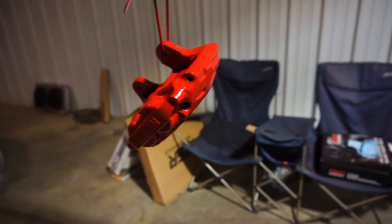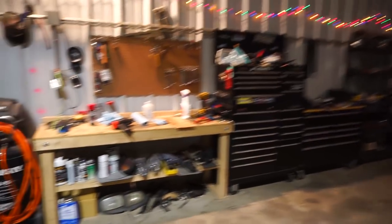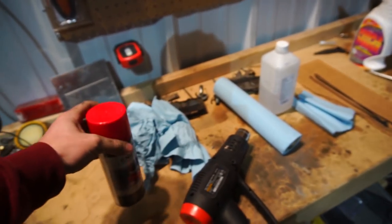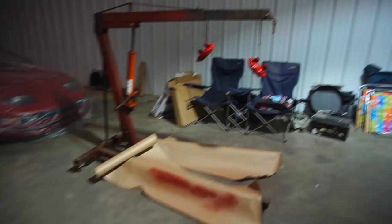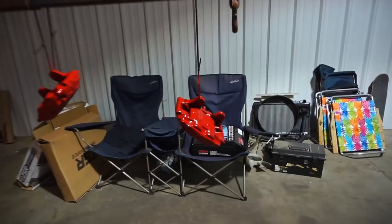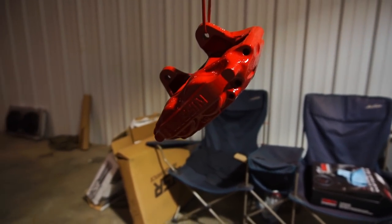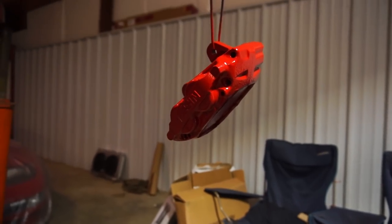I just did the second coat and the calipers should be all set. I'm really impressed with this paint — it sprays and lays really nicely and feels pretty strong. I was kind of hoping for a darker shade of red but I think these will look good regardless. I'm not going to put them on today because I want them to fully cure and I don't want to scratch them up putting them on.